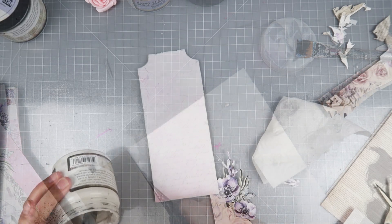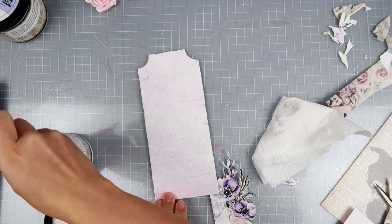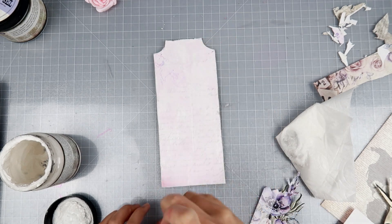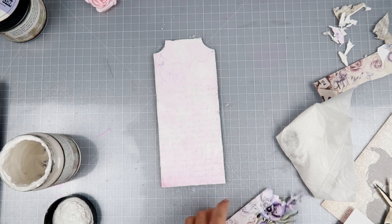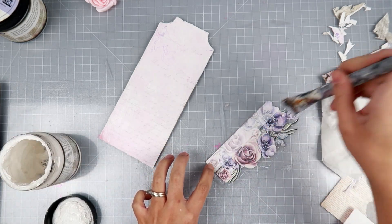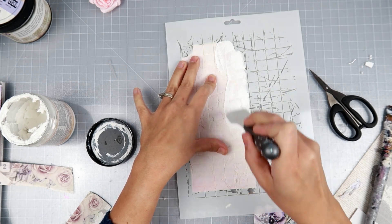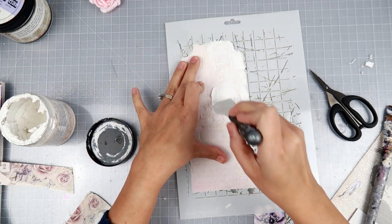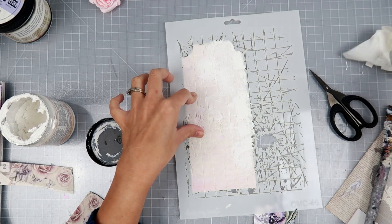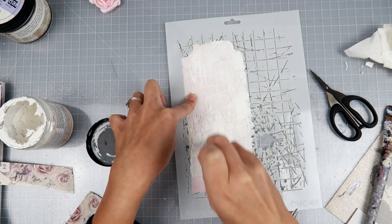I am going to add my paper to the chipboard tag using some 3D matte gel — you can use any adhesive you'd like. I also cut out a floral cluster from the collection. Now I'm adding clear gesso to the tag and the floral cluster so I can add other mediums on top. The paper has a slick coating, so you definitely need to prime it with gesso before doing any mixed media work.